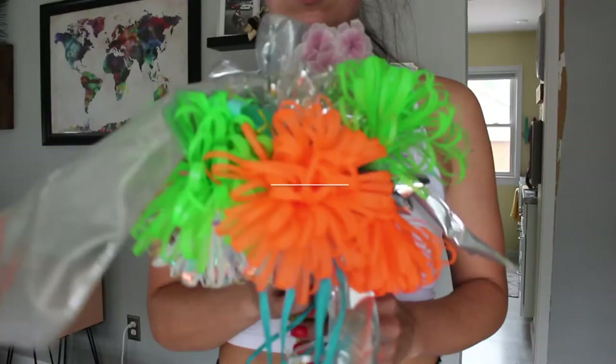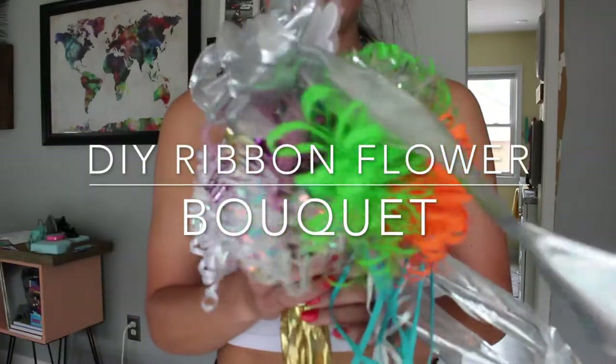Hey everyone! Today I'm going to show you how to make a ribbon bouquet using your bridal shower bows without the paper plate.